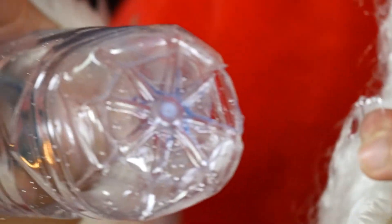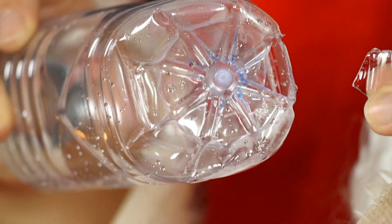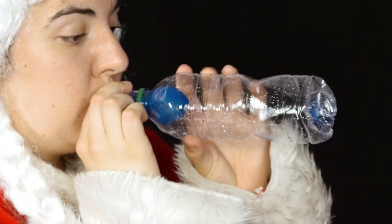With a hole in the bottle, the air can escape behind the balloon. Now the balloon just has to adapt to the shape of the bottle.